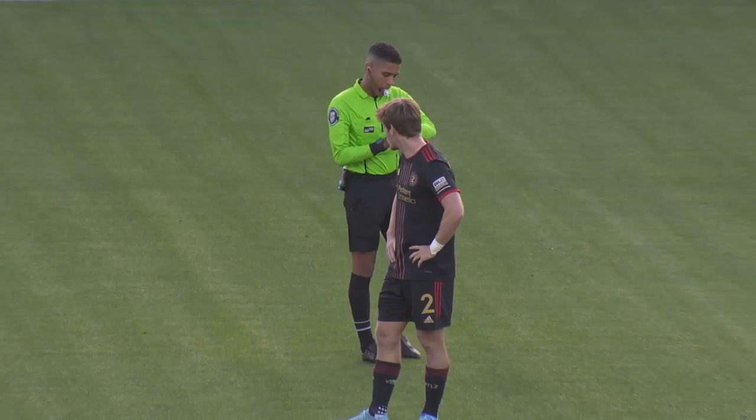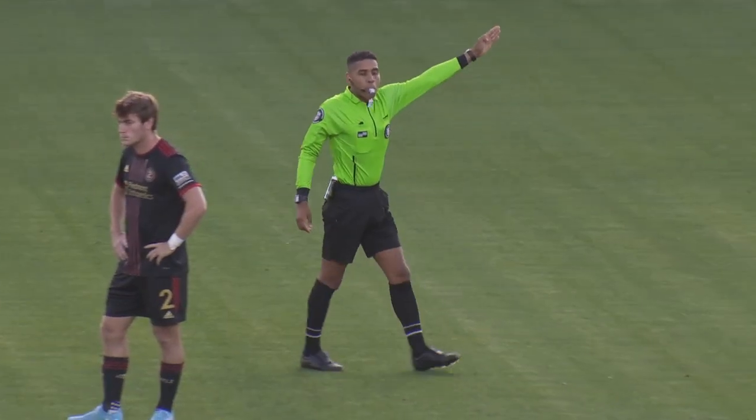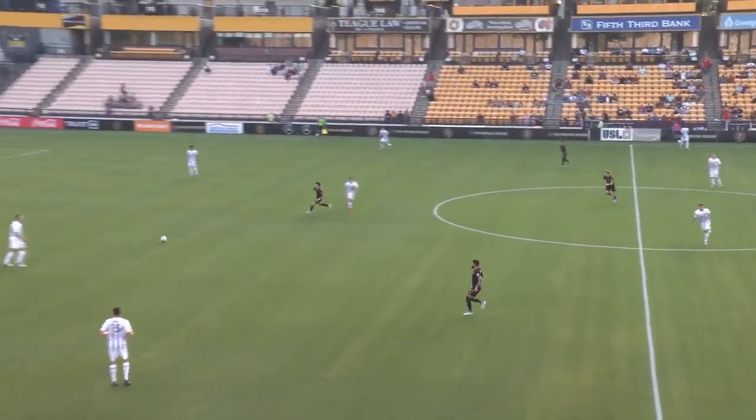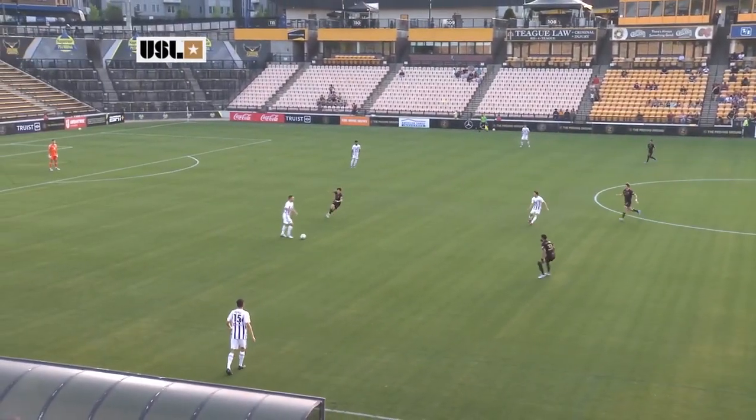Your fourth official on the night is Madzid Koric. Johnston's a referee we're starting to see a lot here in Atlanta with Atlanta United 2 matches, and he generally manages the match very well.